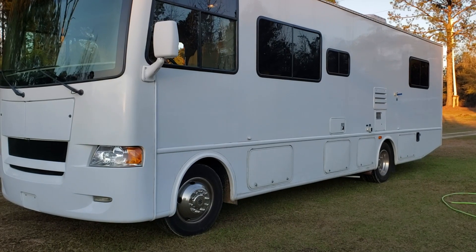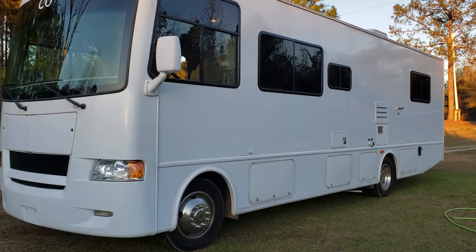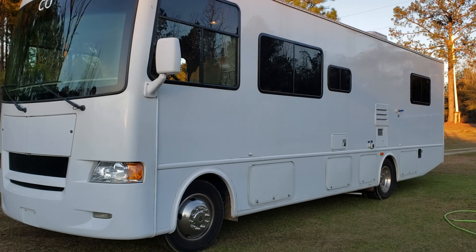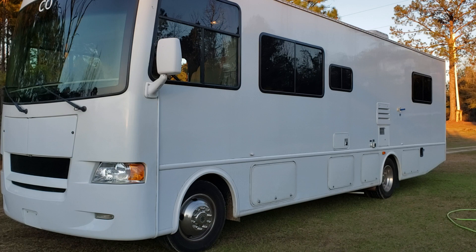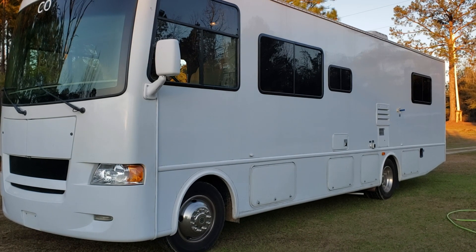Hello YouTubers! I've been enjoying many of your videos on tips for motorhomes. We bought this one about a month ago and it's the seventh RV that I've owned. I like to pay back the community by sharing some tips that I have adopted.